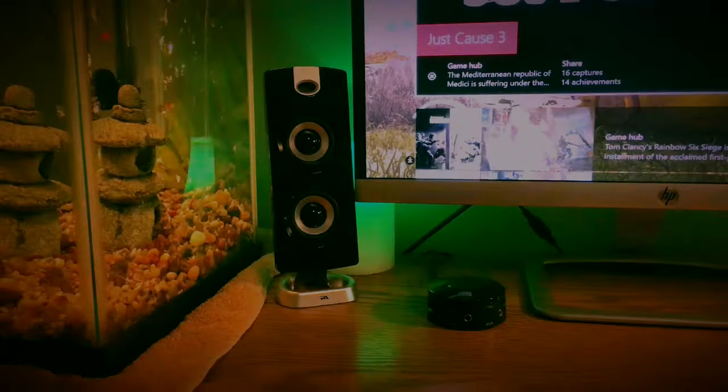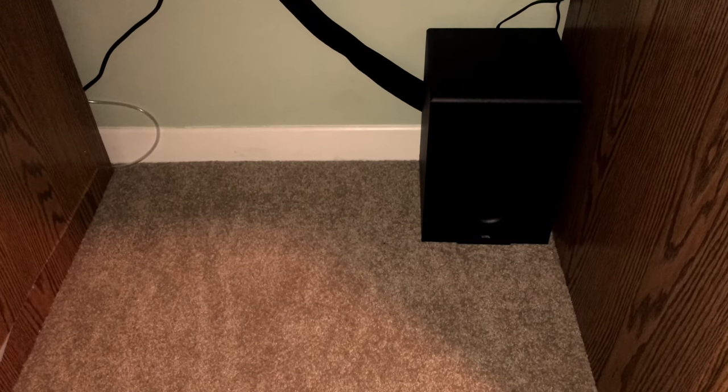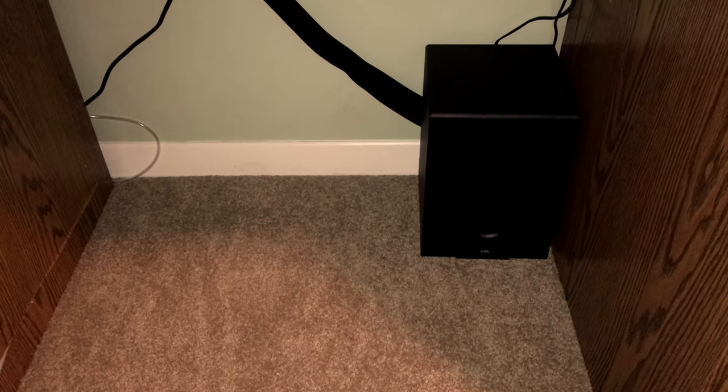You will be seeing a shot of the subwoofer right now. This subwoofer handles very well for the money, and the speakers do as well. Behind this, I have two cable management sleeves.